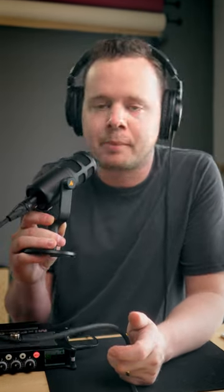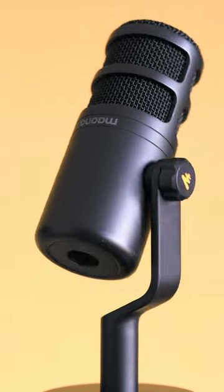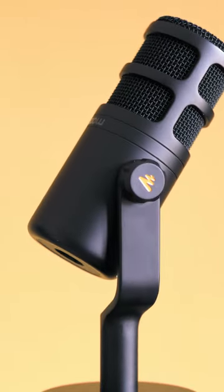Now this microphone is the Maiono PD100XLR. It's built like a hammer. I think it looks really nice as a microphone. It comes with a really nice sturdy metal desk stand and an extender for that as well. It doesn't pick up a ton of noise, but you probably just heard the one issue that I have with this microphone.